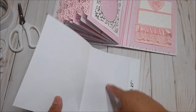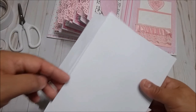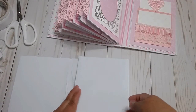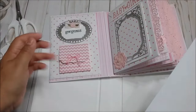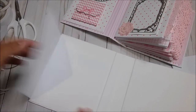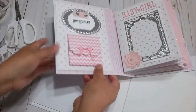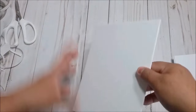Glue the envelope here — this is the flap of the envelope — and match the edge right here; that's the most important thing. So you have the opening for the big mat and the flap that opens. Now we are going to glue envelopes on both sides of the cover for the flaps that open.